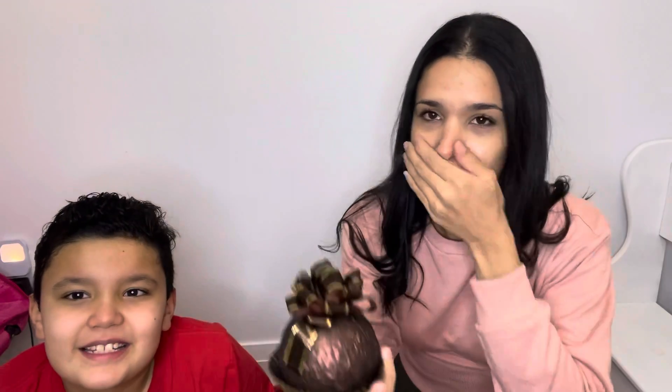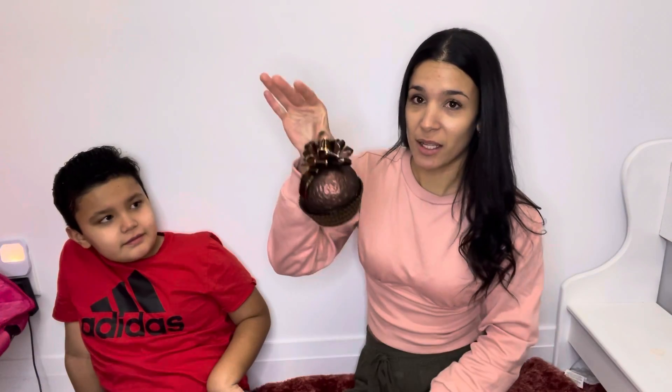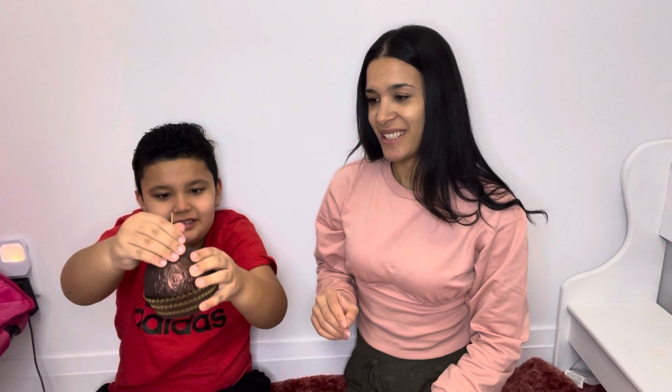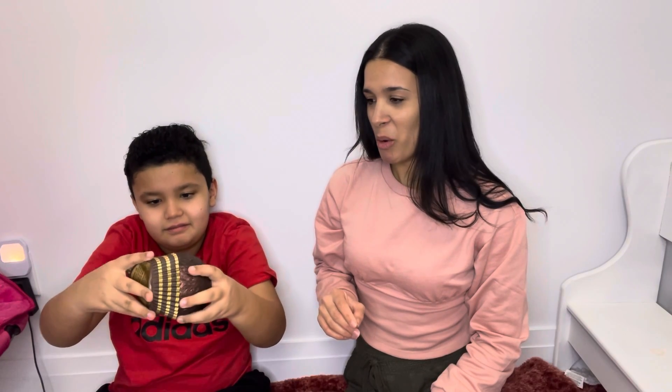Welcome back! Today we have this beauty — take a look at that. Guess what it is! You guys, guess what it is. Look how big it is! Put it up a little bit so you can see, come closer to the camera. My chocolate — that's huge!